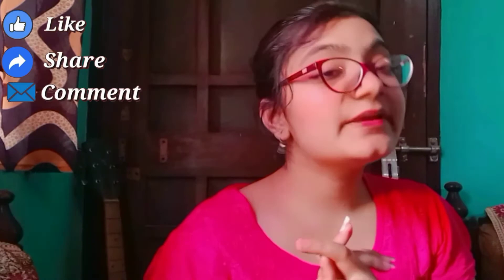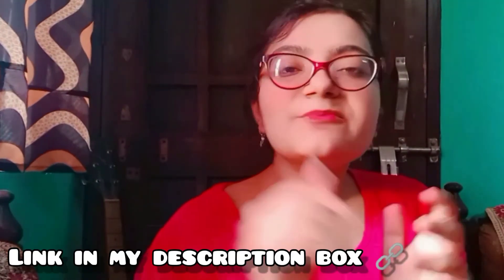So yeah guys, I hope you liked this video. This was a small video in which I told you how to make a picture of yourself. We'll see you in the next video. Don't forget to follow me on Instagram. Bye! Take care. Love you all.